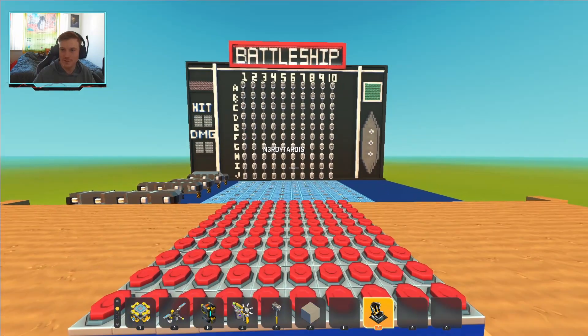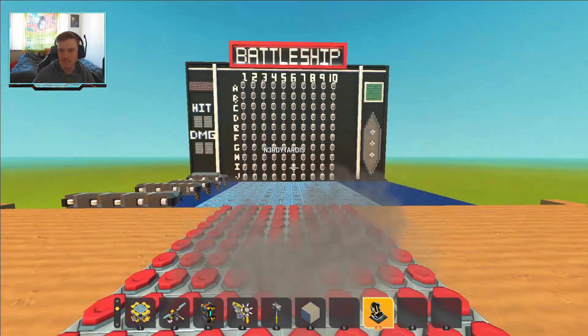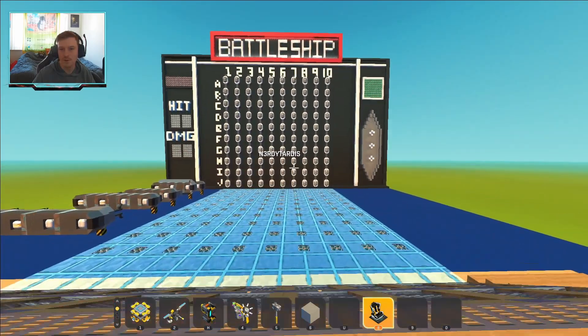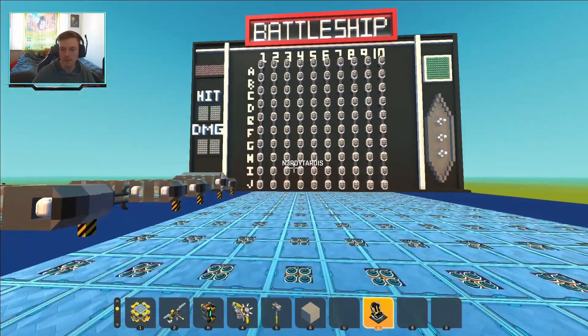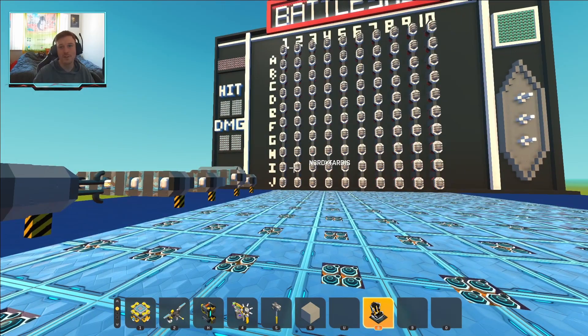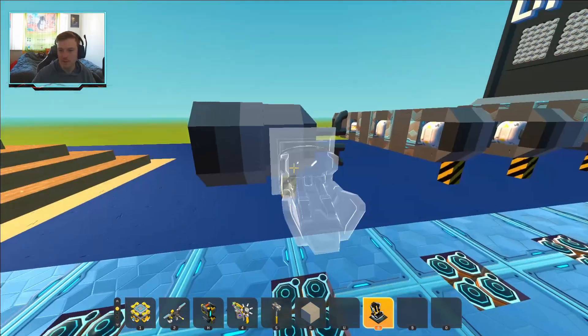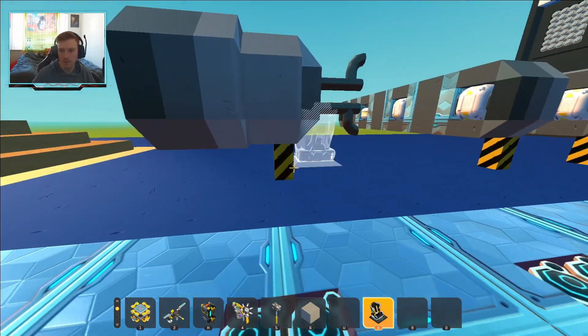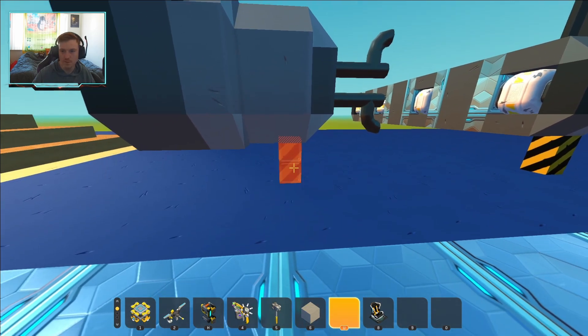Alright everyone, this is the Battleship board I have made. As I said in the previous clip, if you want to know more detail on how it works, please go check that video out. But I will do a brief explanation. If you guys actually do want to play this for yourselves, it will be in the workshop. So it spawns in with your ships on their side, attached to the caution blocks — you just want to delete them.